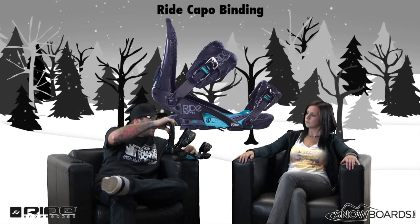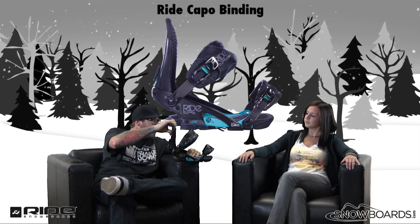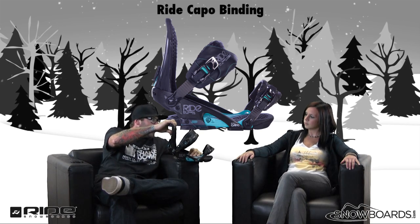It's designed for intermediate to advanced — an all-mountain and freestyle binding. You can do it all with this binding. The flex rating on the highback versus some of the other models is going to be a 7. It's going to be one of our stiffer highbacks for that rider looking to really charge and put energy into their edges.